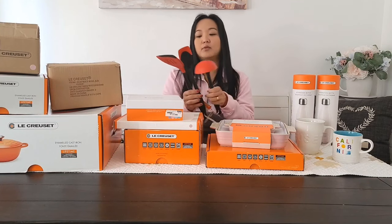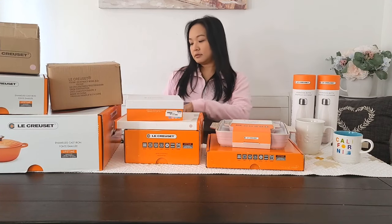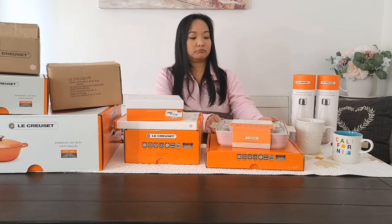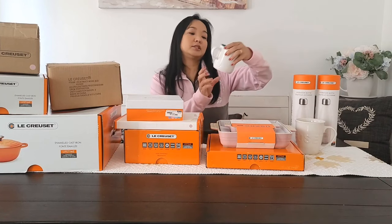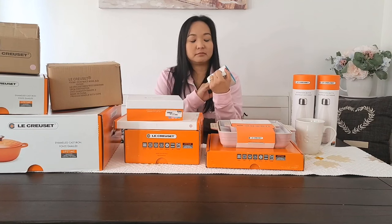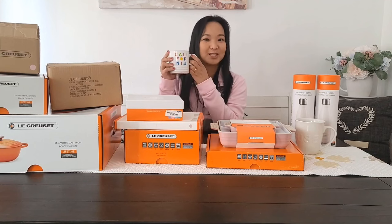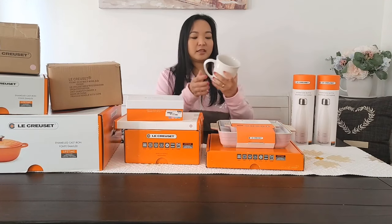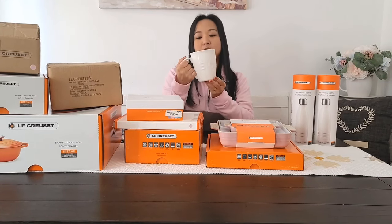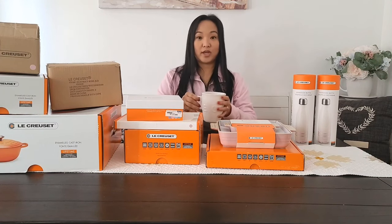They have the blue one, but I prefer the red one. This is perfect because you don't want to scratch your Dutch oven — you don't want to use a metal spatula. Next one is this California coffee mug. They only have, I think, four states. Of course, I live in California so I had to have California. I think this one is a special edition too — it has a big Le Creuset logo on it. It's perfect if you really need a coffee in the morning to wake you up.